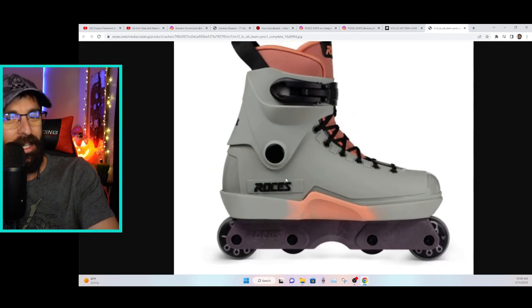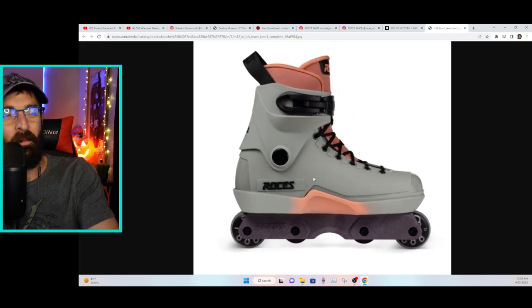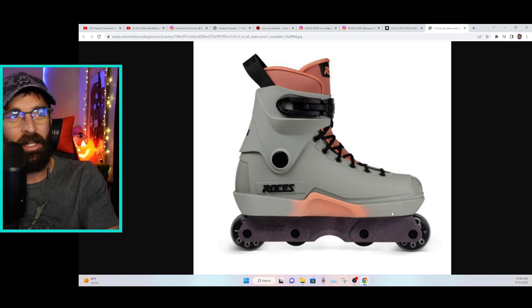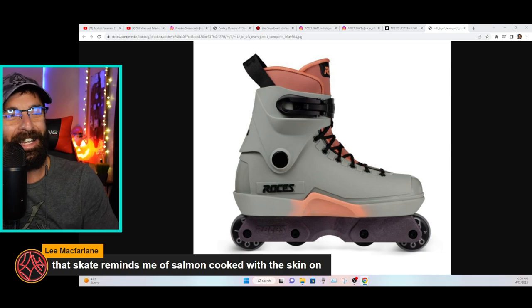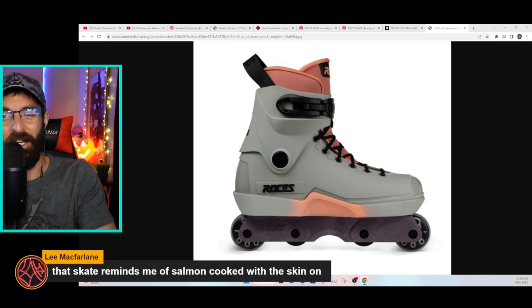I can already tell from the chat it's a reasonably polarizing design — seems like most people like it though. Lee McFarlane says the skate reminds him of salmon cooked with the skin on, which I think is strangely accurate.